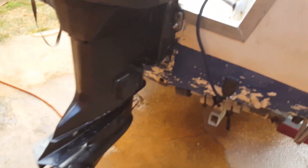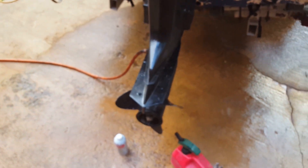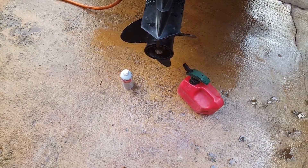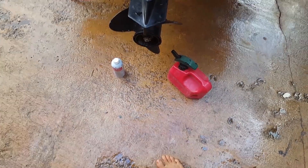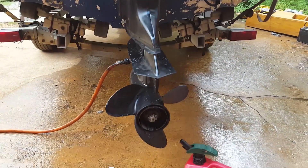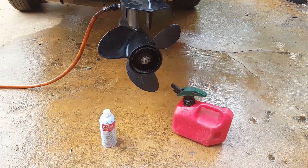Then take it out to the water if you're not already out there and run it pretty hard for about 20 minutes, and that should do it. Subscribe if you liked this video — I've got more coming. Thanks.